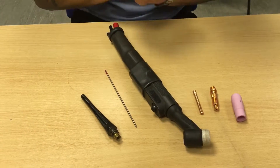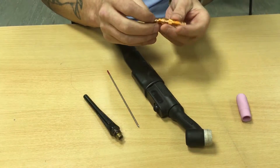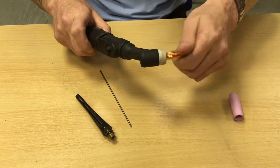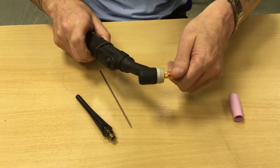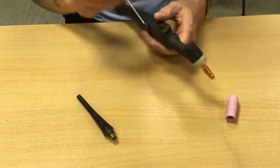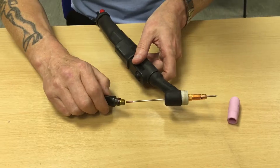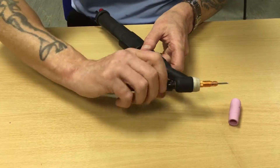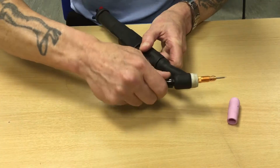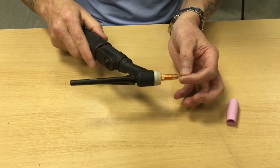Okay, so reassembly. First of all, put your collet into your holder and screw it into the end of the torch. Put in your tungsten, and then put your back cap on. Now this is a long back cap — if you are going into a tight spot you can get what's called a button back cap, which is virtually flat. As you can see the tungsten is now solid and it won't fly out.